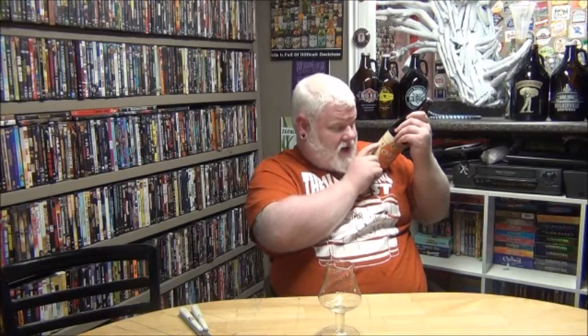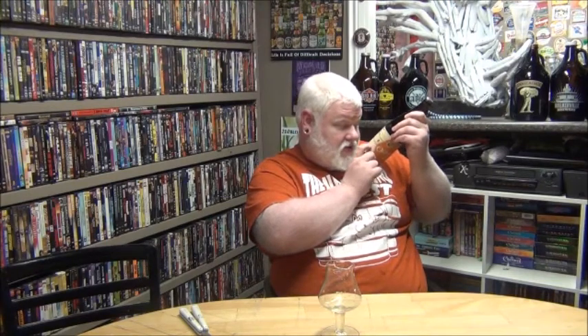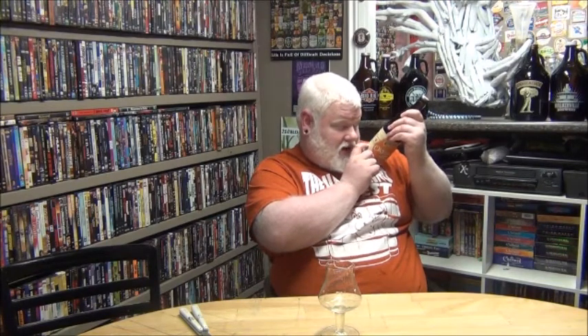The label says color: caramel, and then it has all the different glass shapes and shows you which glass to use. Best served in this glass, and the glass is just a tankard, like a handle mug, straight-walled. But what we have here is a Weiss glass.